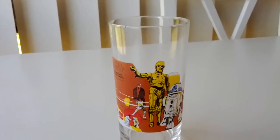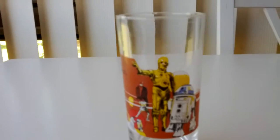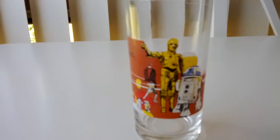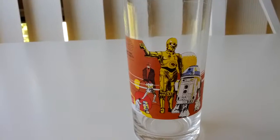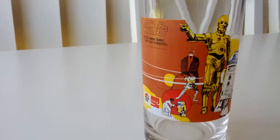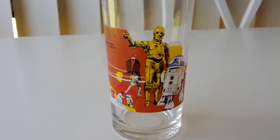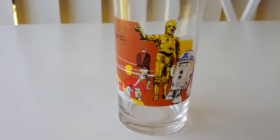Hey guys, this is one specially for Mad Woba up there in the United States. Here it is mate, this is the glass from Pizza Hut. It was made in 1977, or that's when I got it. It's a C-3PO, R2-D2 layer, and OB1.